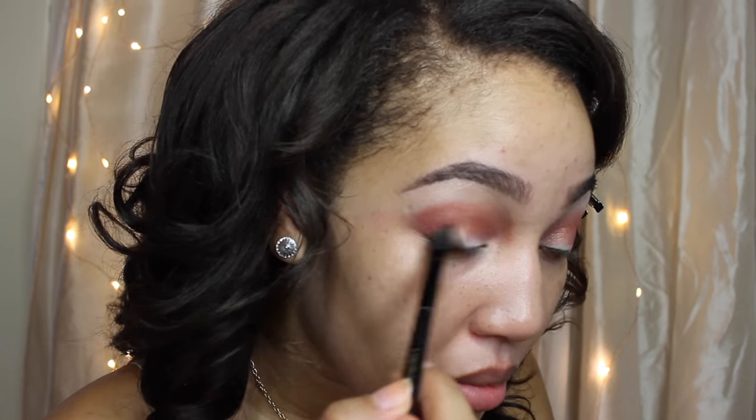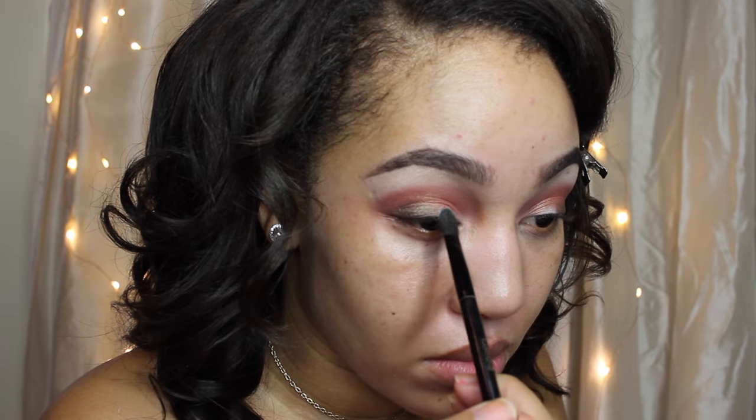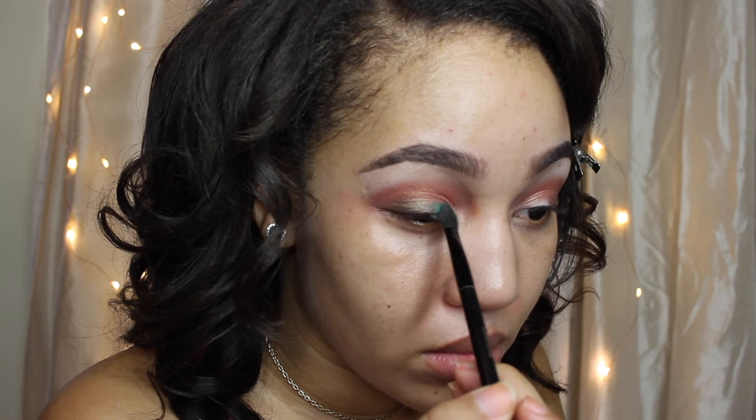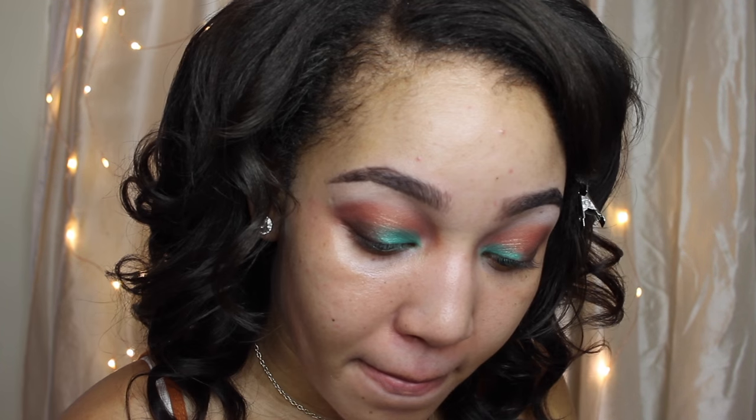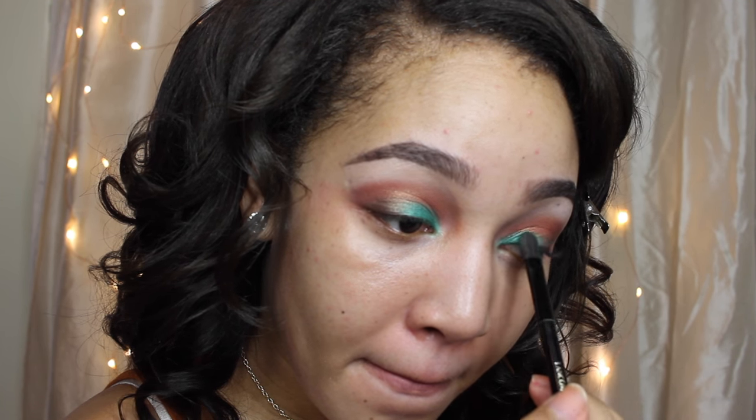Just to warm this eye up and I'm going to use my flat side first. Now I'm going to use my Grasshopper Emerald Green color. Green is my favorite color. I'm going to use that on my inner eye with my flat side.